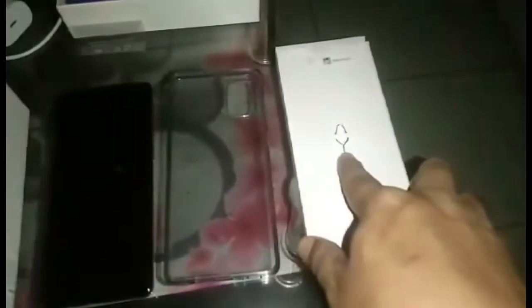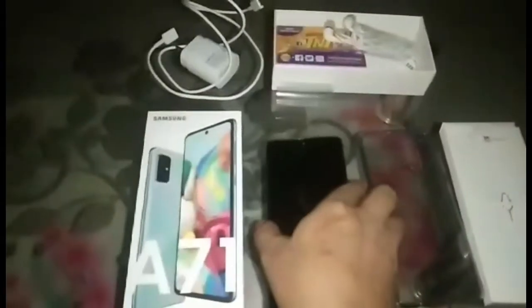Ito yung pang-open niya sa SIM niya. So itong Samsung A71 model, 22,000 yung SRP price niya.